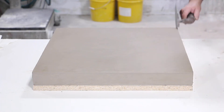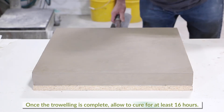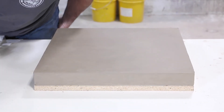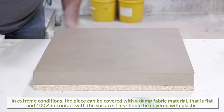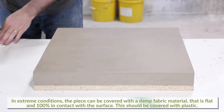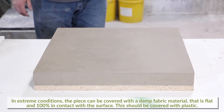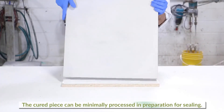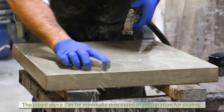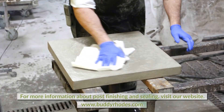With other casting techniques, the piece would be covered with plastic to trap all water into the concrete. Since the top surface is the exposed surface in this case, plastic would cause water to puddle, which would be unsightly on the finished surface. If the project was in extreme conditions — hot, windy, or similar — the surface could be covered with a damp fabric material that is flat and 100% in contact with the surface, then covered with plastic to keep the moisture from escaping. After curing overnight, the piece can be minimally processed with diamond polishing pads or sandpaper in preparation for sealer. For more information about post-finishing and sealing, please visit our website.